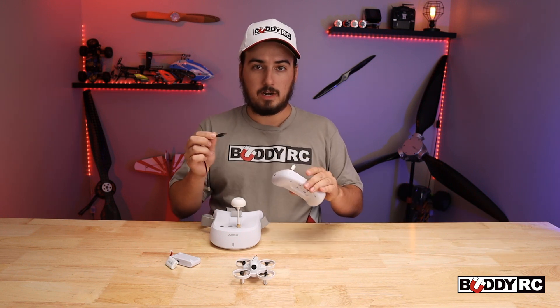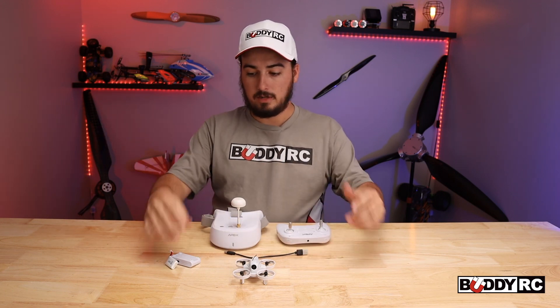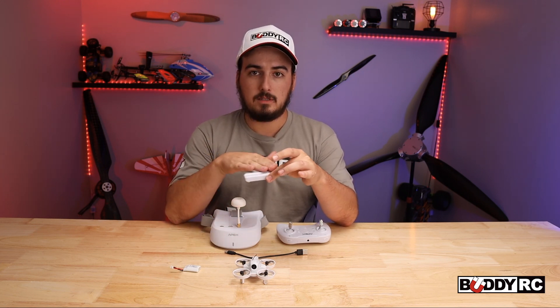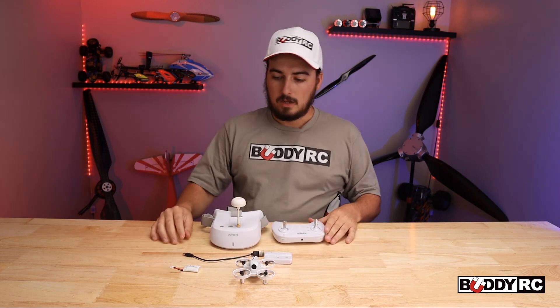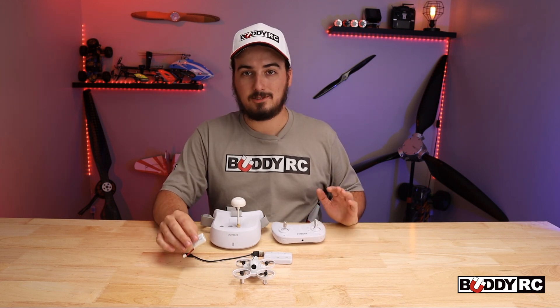So you can just plug it right in — plug it into your computer, plug it into a little brick, and you're charging. You can charge up to three batteries separately, which is nice. Just plug it into your USB-C, into your computer or wherever, and you're off charging. It only comes with one battery pack, and you will want to buy more, because this thing flies so amazingly.